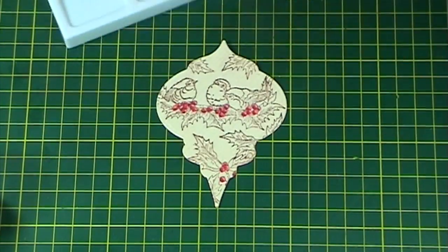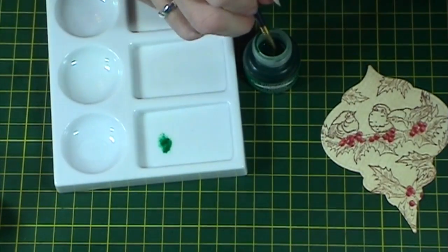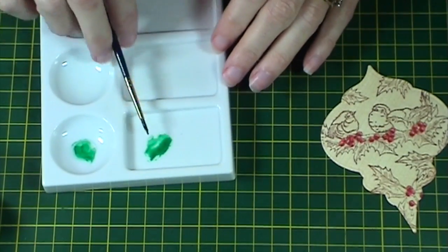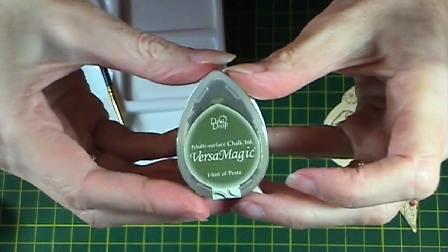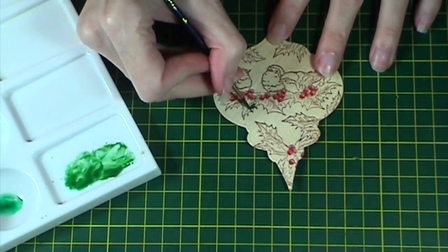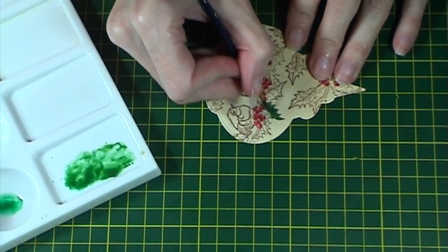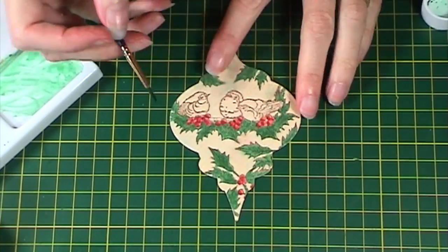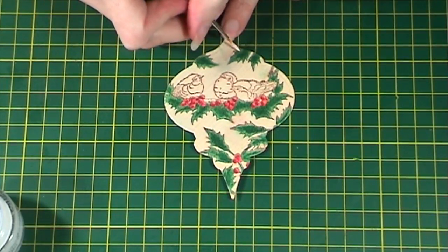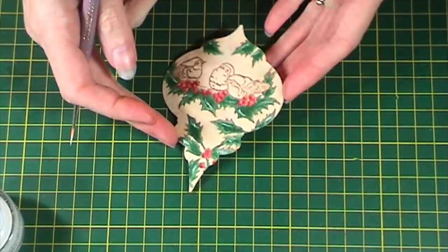Next, take some Ink Potion Number 9 and spray it into a mixing palette, then add some emerald all-purpose ink and mix together. I want to change the colour a little, so I'm adding some Versamagic Hint of Pesto, then colouring in the leaves. I've speeded this up a little bit and we'll show you the finished leaves all coloured in. Then I go back in with the emerald all-purpose ink into the centres to add a darker shadow, and with the Copic white to add highlight, as you can see here.